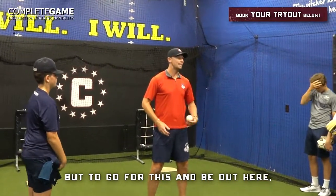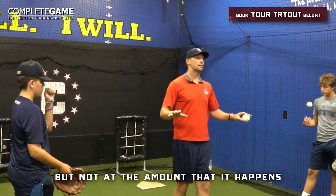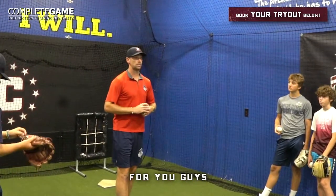But to go for the middle and end up way outside — you're too talented for that. It could happen, but not at the amount that it happens for you guys. Because we're not actively focused. That's number one.